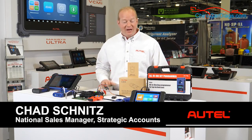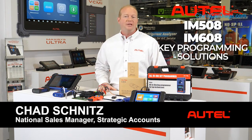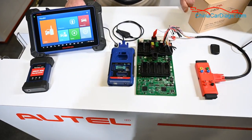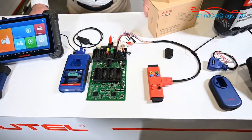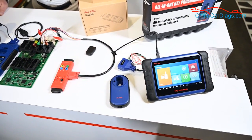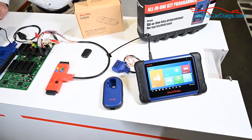Chad with Autel Diagnostics, with an ever-growing line of immobilizer and key programming tools from Autel. The Autel line of tools is focused not only on the locksmith, but also the diagnostic technicians that need to be able to access the security systems and program keys to vehicles, even after modules are programmed.